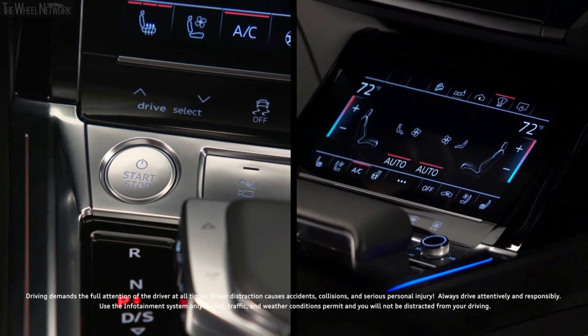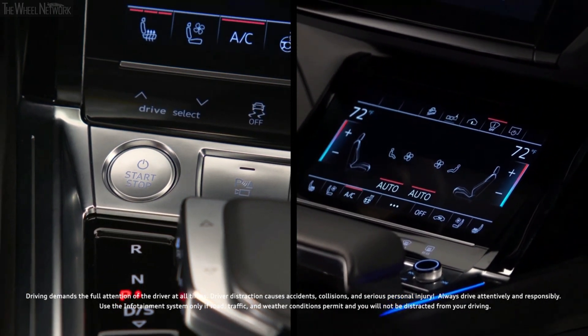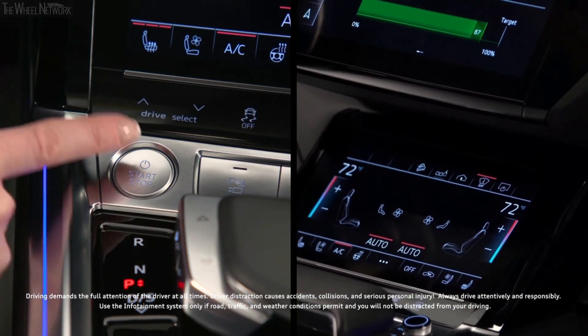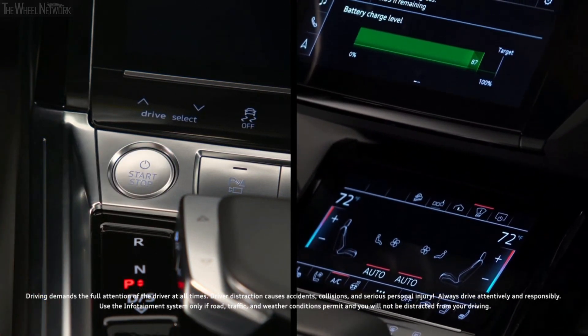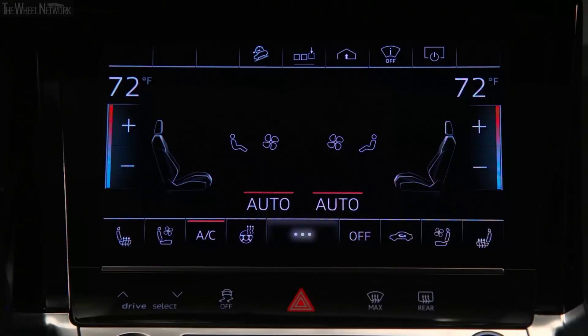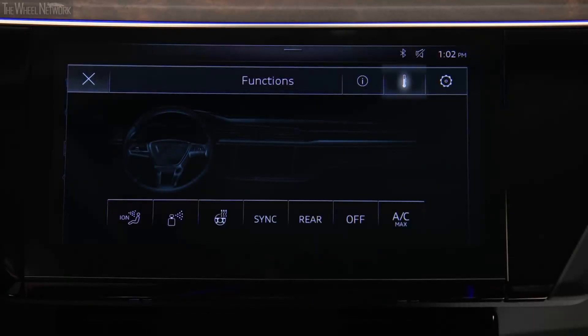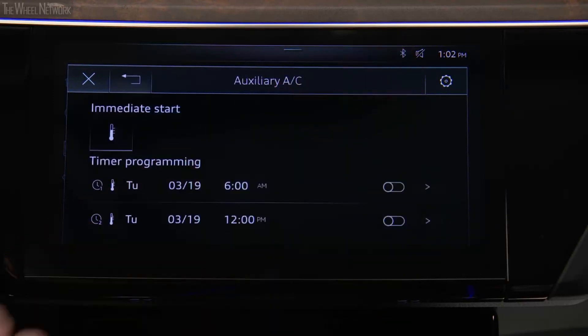When the high voltage battery is sufficiently charged, the available climate control preconditioning feature on the Audi e-tron allows heating and cooling to occur when the ignition is off. To activate from the lower MMI display, select the three dot icon. Select the thermometer icon in the upper MMI display.